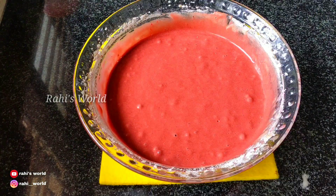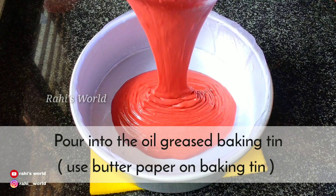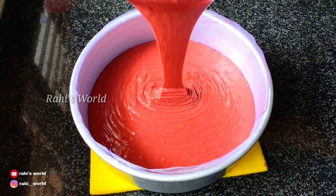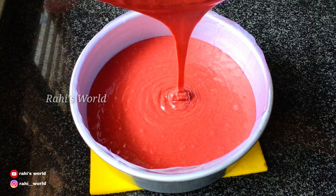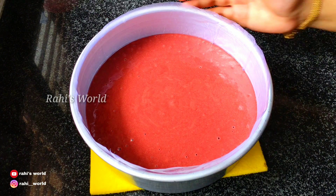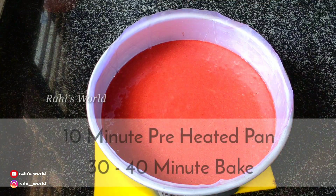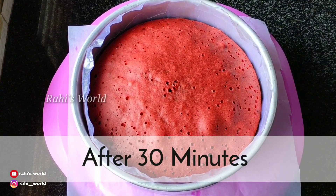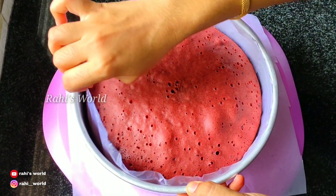We are ready to put the batter in a tin. Put the batter in the tin and place it in the pan for 30 to 40 minutes. Remove it with butter paper.